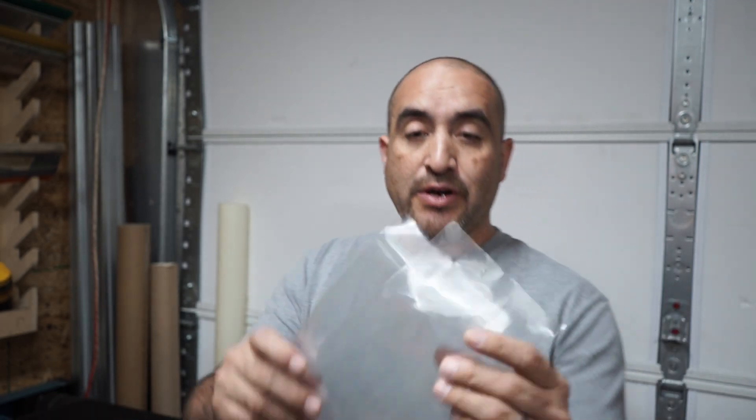So I got these new shrink wraps — they're actually clear. Normally we get the white ones; if you've seen my last videos you'll see that the shrink wraps are white. But I got a set of clear ones and I want to try them out to see how they work, and that's what this video is about.